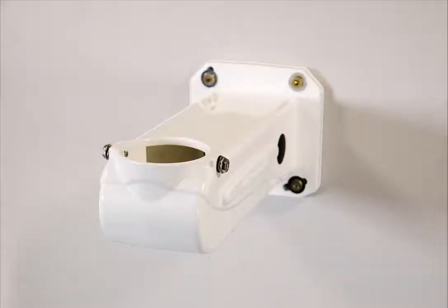As a first step I would recommend you mount the wall bracket to the wall. There are no screws supplied so you will need to provide your own.